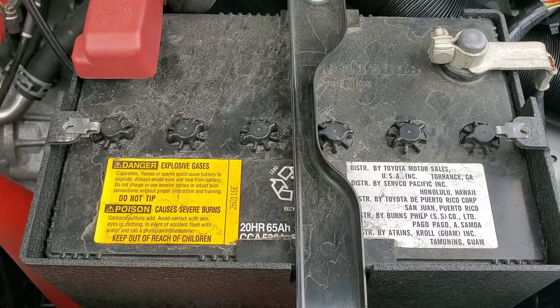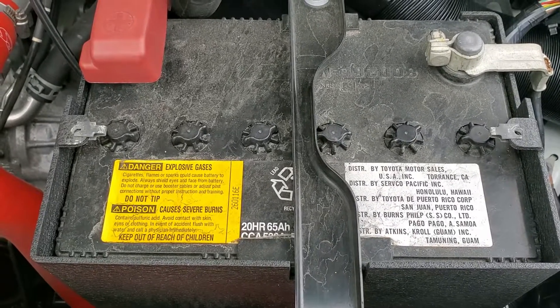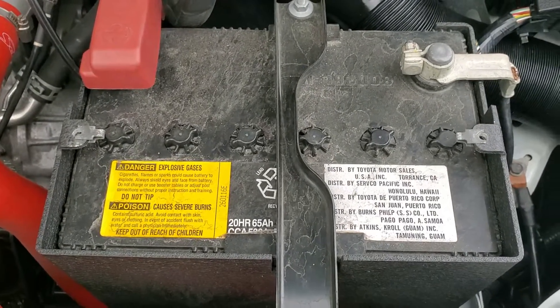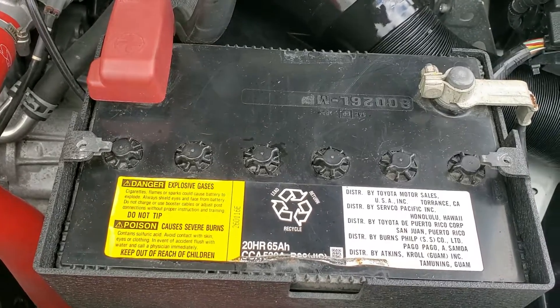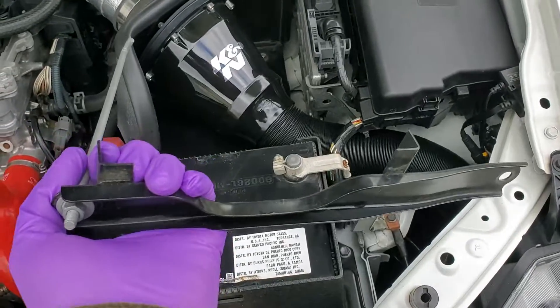Make sure your battery is fully charged. Before removing the caps, I want to clean the top of the battery so no dirt or debris falls inside. Make sure you're wearing gloves as the liquid inside is a mix of sulfuric acid and water. To make cleaning and access easier, I use my 10mm socket to unbolt and remove the battery tie-down.